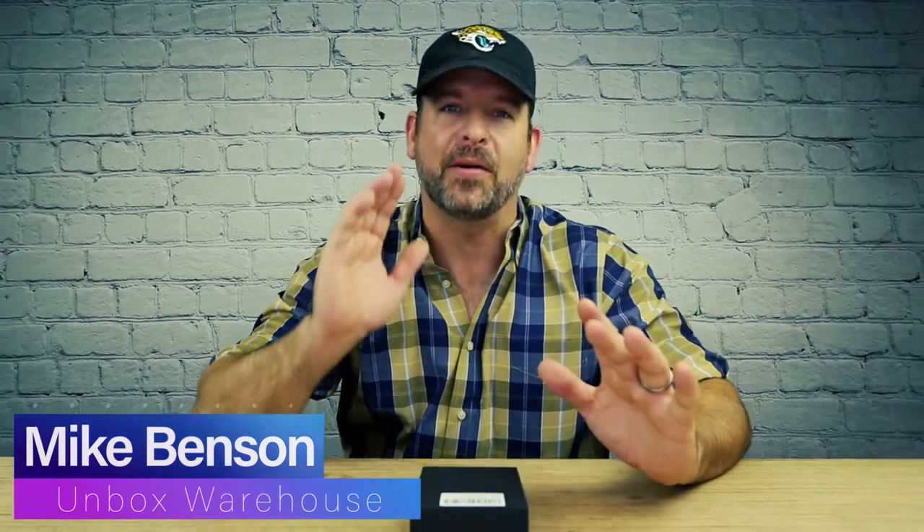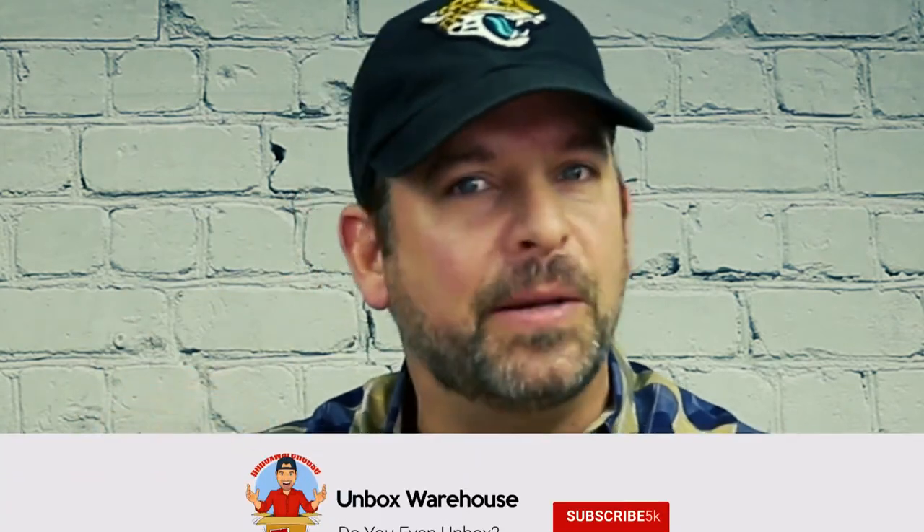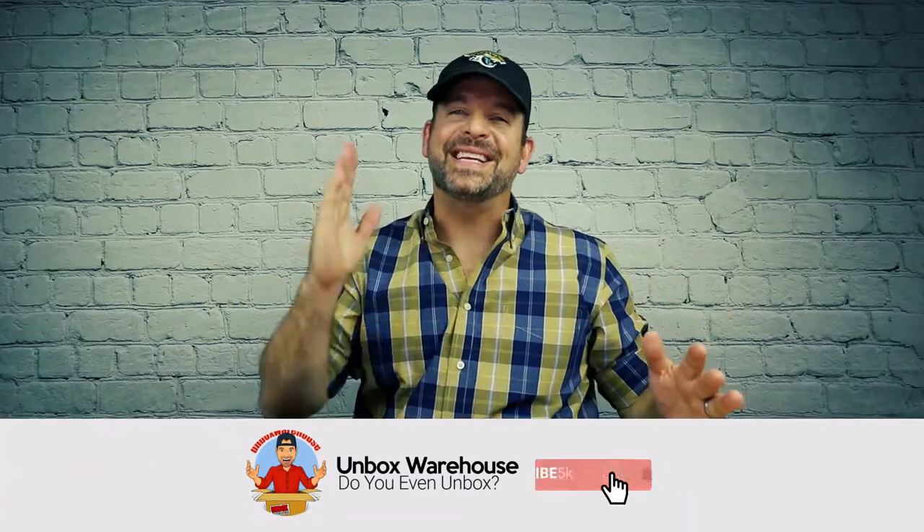But to get started, I want to talk for a second about keys. Keys started way back when locks first started to appear about 6,000 years ago in ancient Babylon and Egypt. Matter of fact, keys are the most commonly produced metal object in the world. There's literally billions of locks and even more keys, and out of those billions of keys, probably half of them are lost or people don't know what they go to. But keys are old technology.